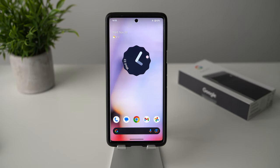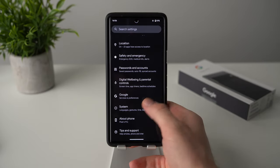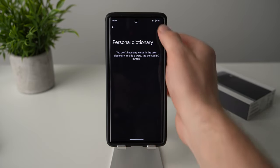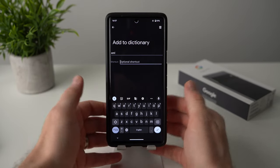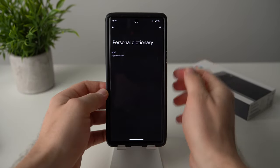If you spend a lot of time texting or emailing, you can create keyboard shortcuts for phrases you use most often. For example, you can map the word 'email' to your full email address. To create a shortcut, go to phone settings, scroll to system, tap on language and input, then scroll down to personal dictionary. Hit the plus icon, type your shortcut — for example 'eml' — and then type the full phrase you want it to expand to, like your actual email address, then save.